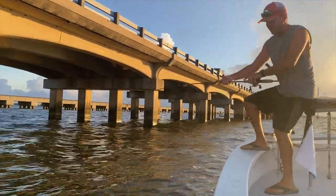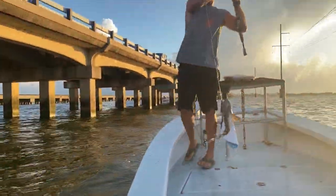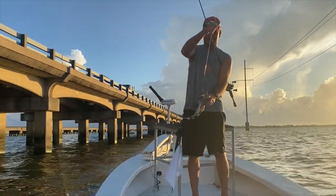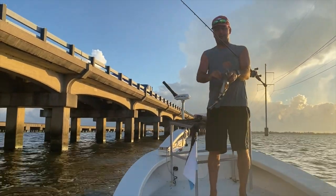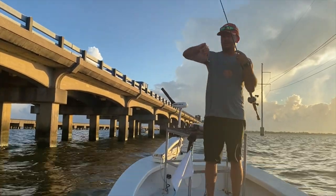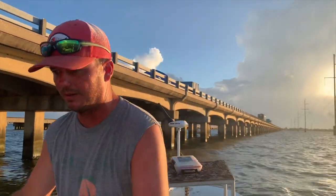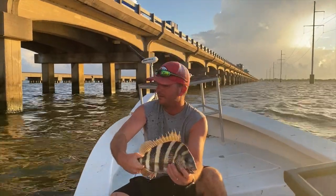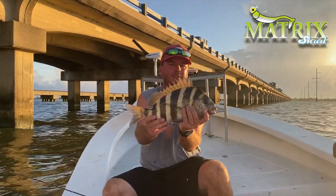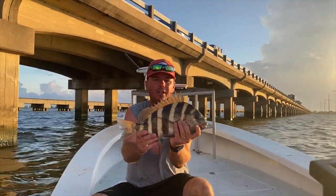Whether it's trout — oh look what we got here. This does not happen often guys. Sheephead! One of my favorite eating fish. I'm telling you, this sheep thumped it on the way down going down the poles. I felt my whole line jump. That's the first sheephead I've caught on a Matrix shad in quite some time. One of the most interesting fish to me — they are so hard to catch on plastic. But you've got sheephead, drum, and reds all laid up on these poles together.